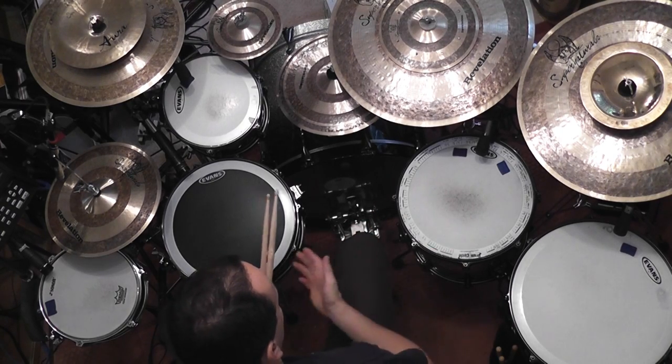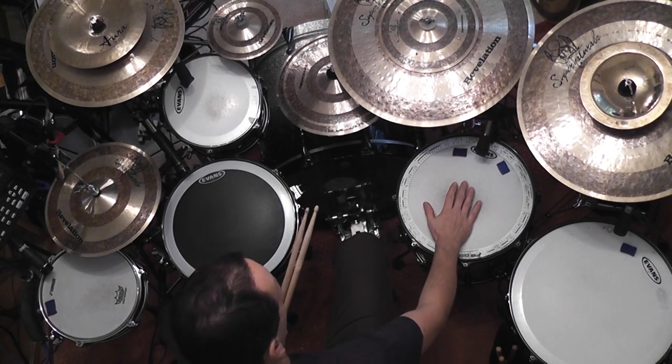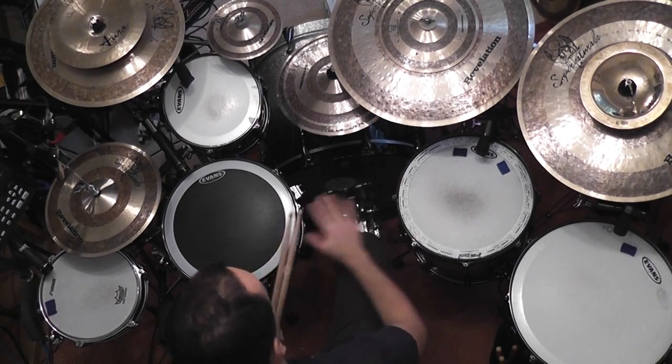You can also try things like just going back and forth between two drums. Let's put two on the floor tom, one on the snare drum, and then again two on the floor, one on the snare.